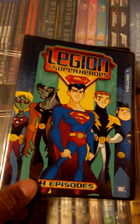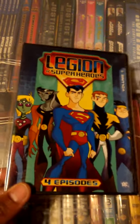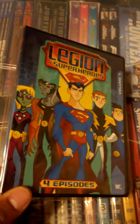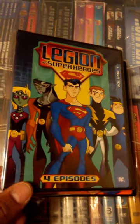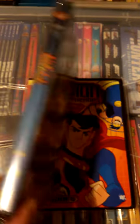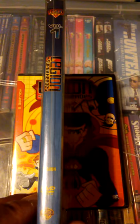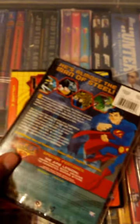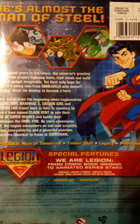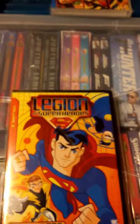These are Volumes 1 through 3, and each release contains about four episodes. The last volume contains five, which makes up the 13 episodes of Season 1. Here's a look at the cover, here's a look at the side, and then here's a look at the back cover. It also shows the different episodes — that's Volume 1.